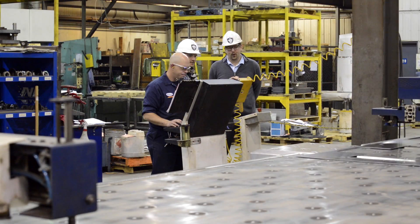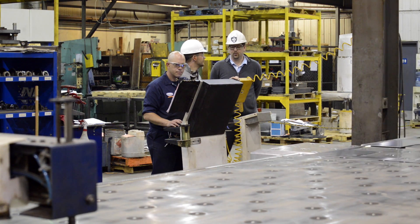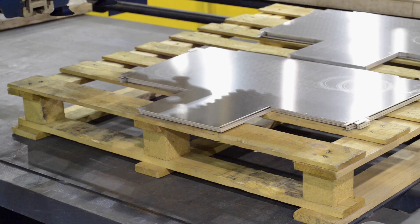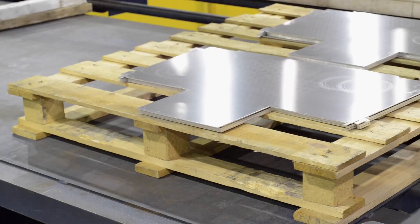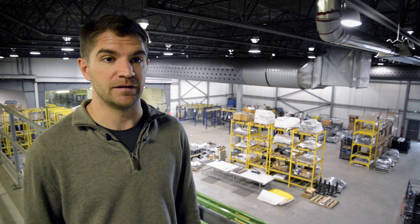Before, during the process, it took roughly two to three hours to spot weld and assemble everything, and then another four to five hours to essentially sand and repair the product for the customer. Whereas now, we no longer have to do the sanding process, so we can put together a cabinet and be ready to deliver to the customer in under an hour.